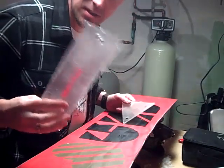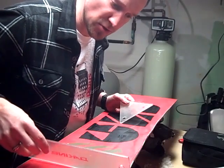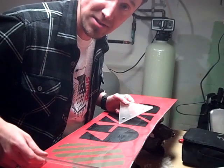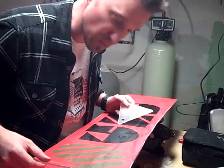And then for my final passes, I actually like to use a nice long scraper that covers the whole width of the board, so I can make a nice smooth pass at the very, very end. So I get a nice, flat, smooth base.